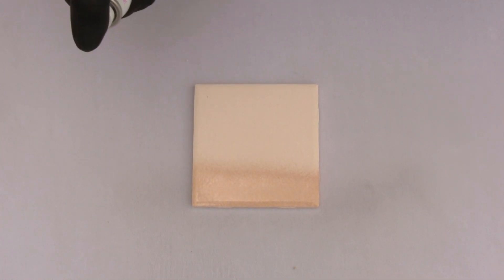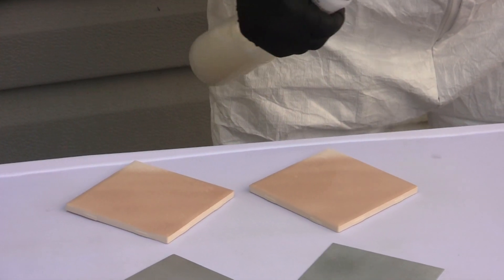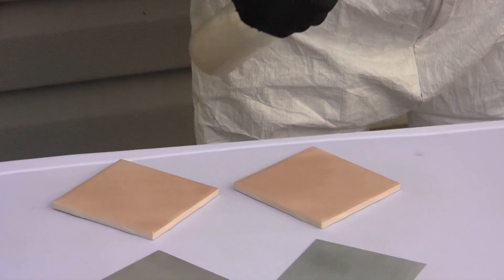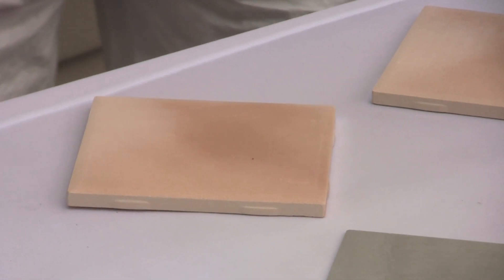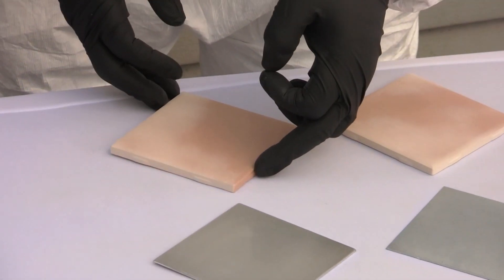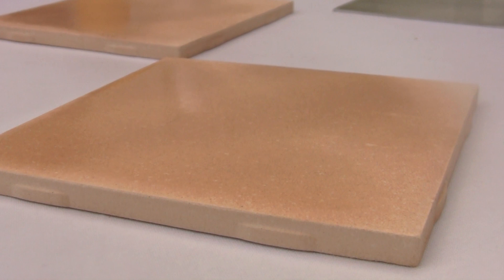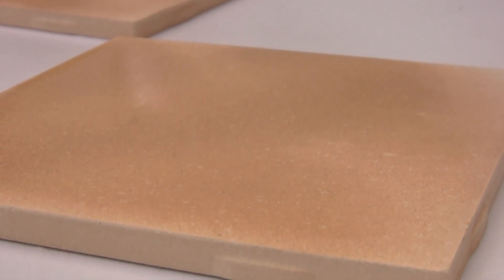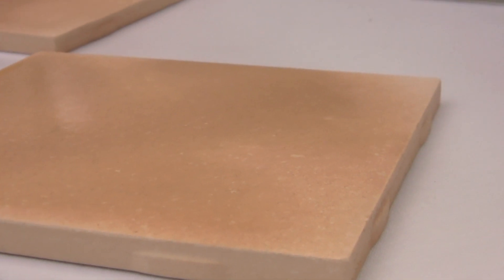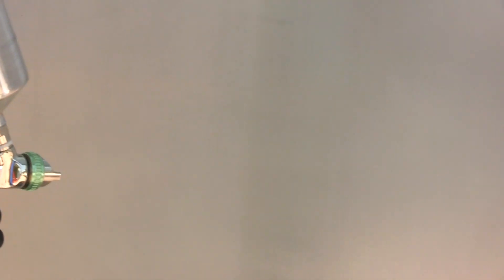Always apply the bottom coat in thin, uniform passes. You should only use enough to wet the surface. Do not over-apply to the point where there are drips or pooling of the coating. If a thicker bottom coat is needed for longer corrosion resistance, it should be applied in multiple thin coats as opposed to one thick coat. In cases where it is possible, rotating the surface between passes may be beneficial to ensure that all angles of the surface are completely covered. Proper application of the bottom coat will result in a dry film thickness of 0.25 to 0.5 mils, or 6 to 13 microns, per coating layer. The bottom coat adheres to the surface and allows for proper, consistent application of the top coat.